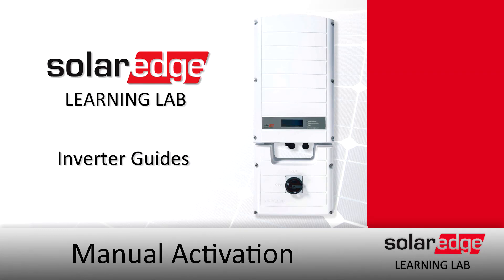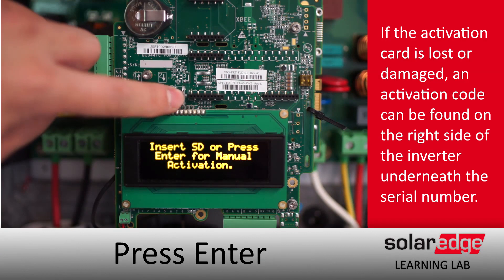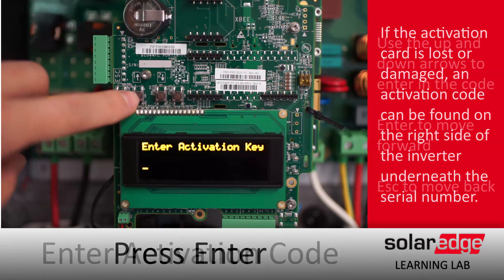Manual activation. If your activation card is lost or not working, you can find an activation code on the nameplate on the side of the inverter, directly below the serial number.